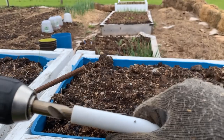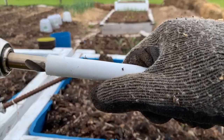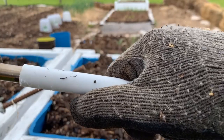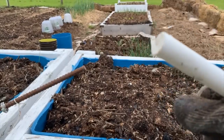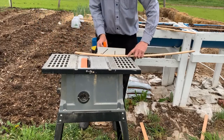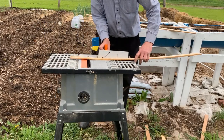My first inkling of trouble was when the PEX pipe did not want to slide onto the rebar. That problem was resolved with a bit of drilling in the end of the pipe. I cut some slots of wood into three-foot lengths, the width of my chicken wire, to be used as reinforcements.